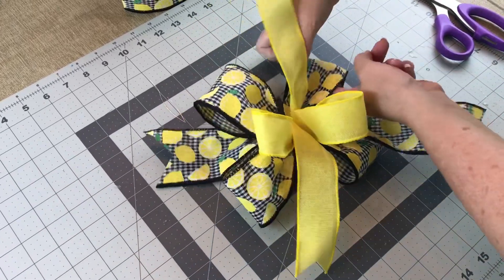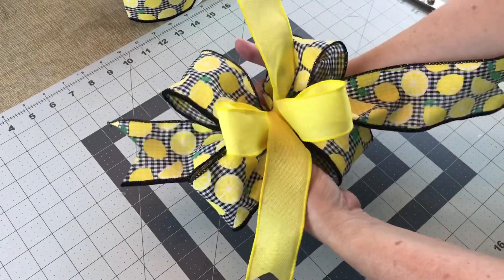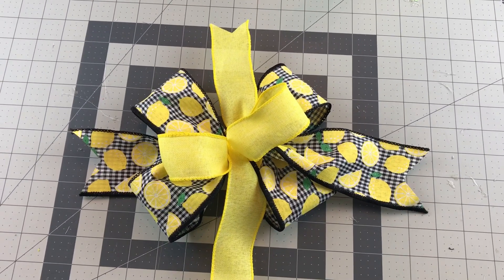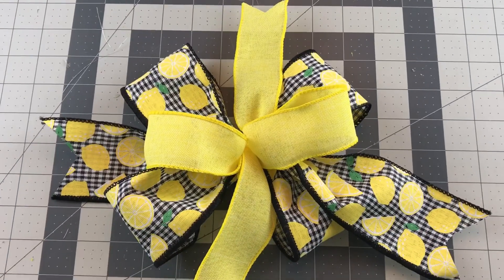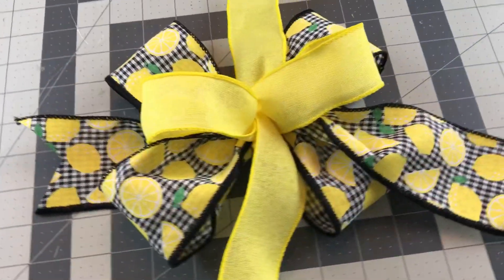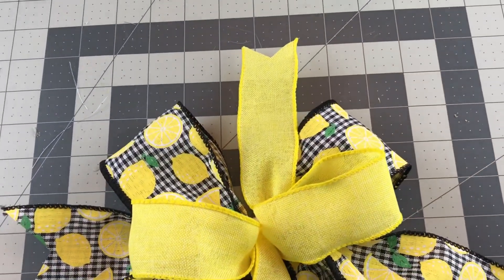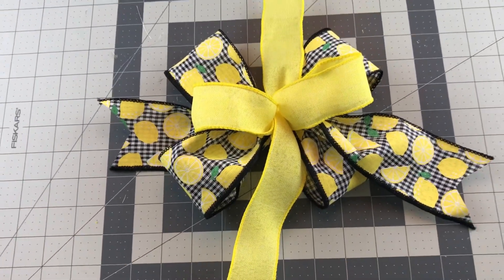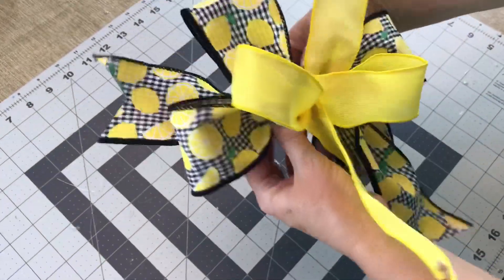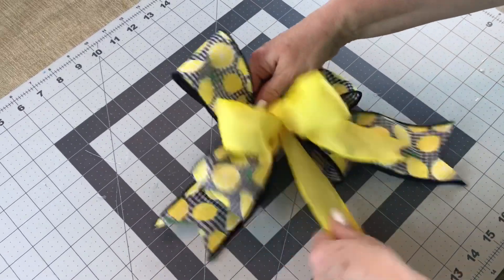Sometimes you have to go back and trim your tails shorter if they're not the right length. With your tails you have options — you can have them going in different directions, or you can take the tails and put them all down toward the bottom of your bow. It's your choice. The secret to tying pretty bows is to get your loops the same size each time, and good quality ribbon is really important. It makes tying bows much easier, so if you're going to splurge on something, I would splurge on good quality ribbon. I trimmed my tails a little bit shorter and I'm putting them to the bottom of the bow.